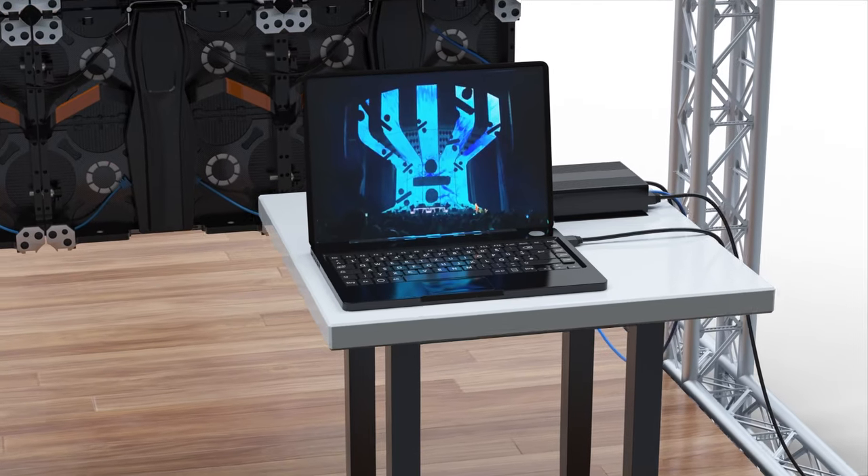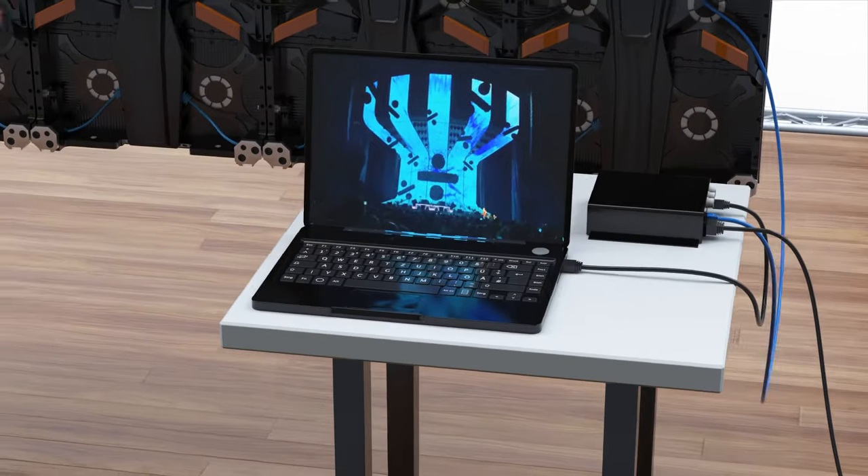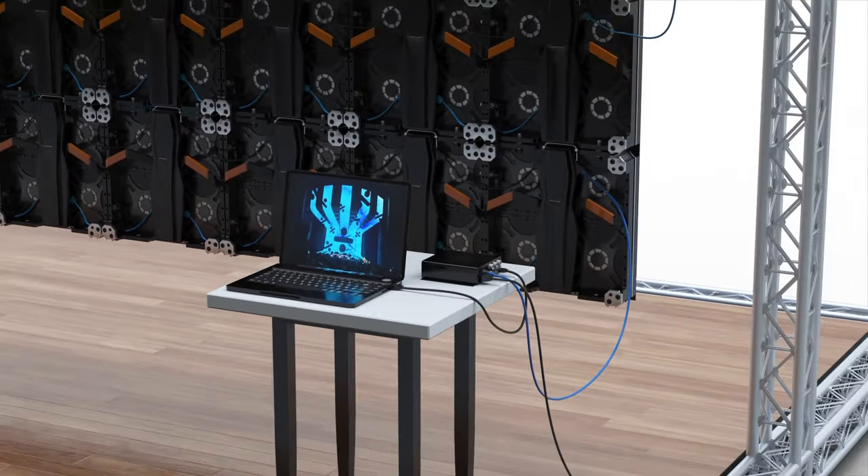For the final step, you will connect your processor to the lead LED panel to display your media on your LED wall system.